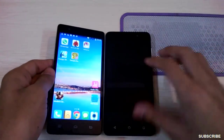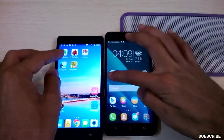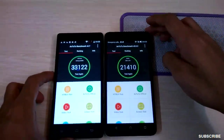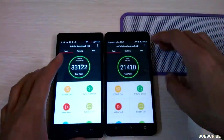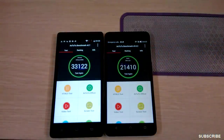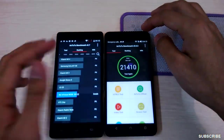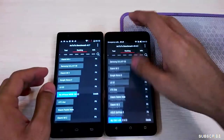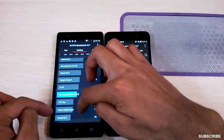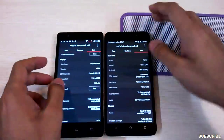Moving on to performance, I ran benchmarks on both handsets. On the Honor 4X I get a score of 21,410 and on the InFocus it's a better score of 33,122. The difference is because of the processor. The InFocus is ranked above the HTC One and Redmi Note, while the Honor 4X is ranked below them.